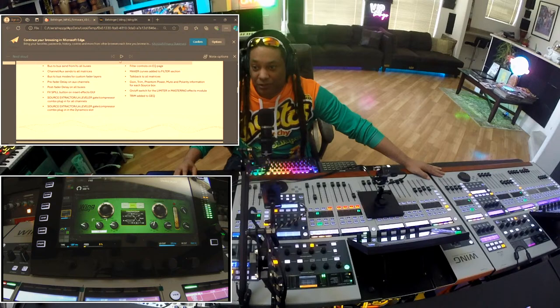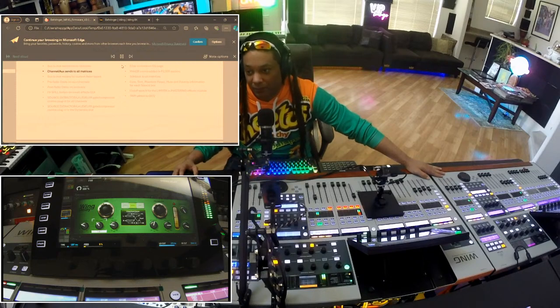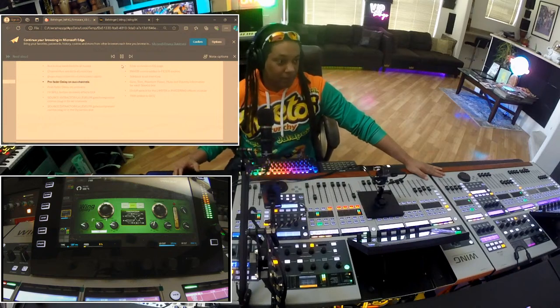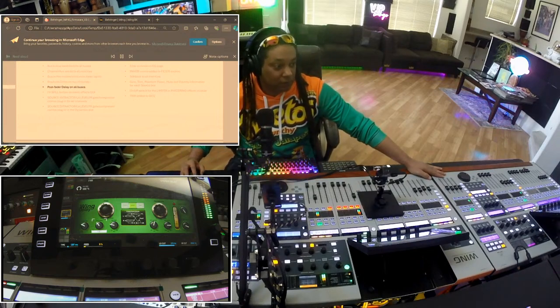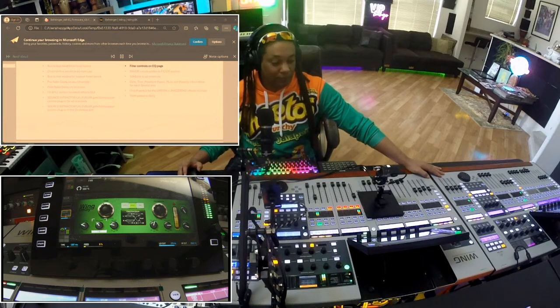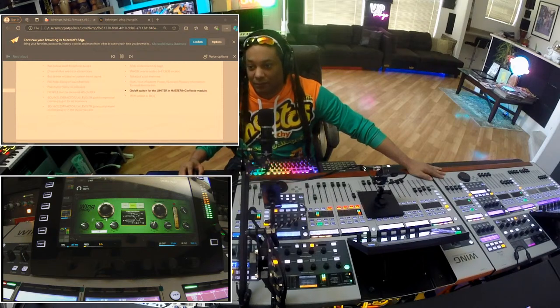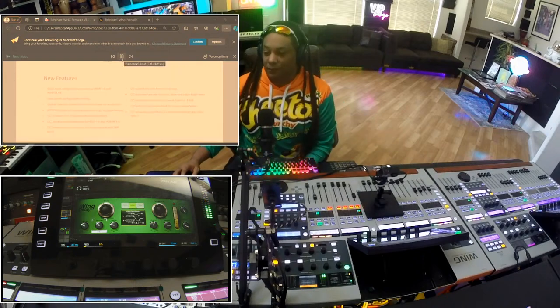We got the new features: bus to bus send from/to all buses, channel/AUX sends to all matrices, bus to bus modes for custom fader layers, pre-fader delay on AUX channels, post-fader delay on all buses, FX spill button on insert effects GUI, source extractor/LA leveler gate/compressor combo plug-in for all channels, filter controls on EQ page, maxer curves added to filter section, talkback to all matrices, gain, trim, phantom power, mute, and polarity information for each source box, on/off switch for the limiter and mastering effects module, trim added to GQ. That's super cool.